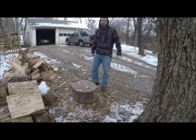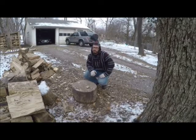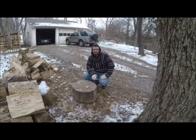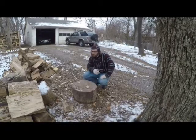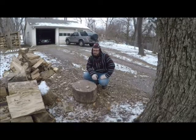Muddy Boots Outdoors, Jeremy here. It is a brisk 20 degrees. Today we're going to be splitting some wood. Got the wood burner fired up, got plenty of wood to burn, but you always got to maintain wood — at least got to keep it split.